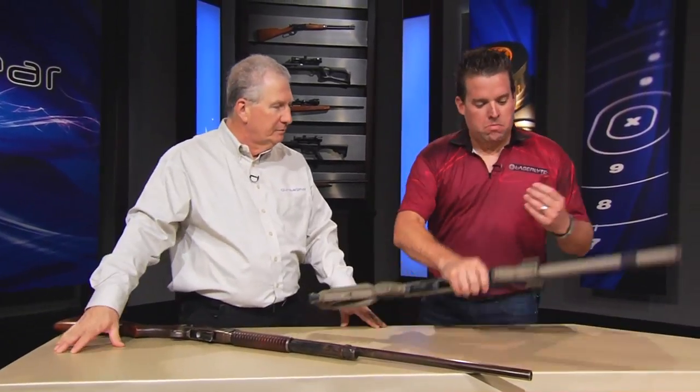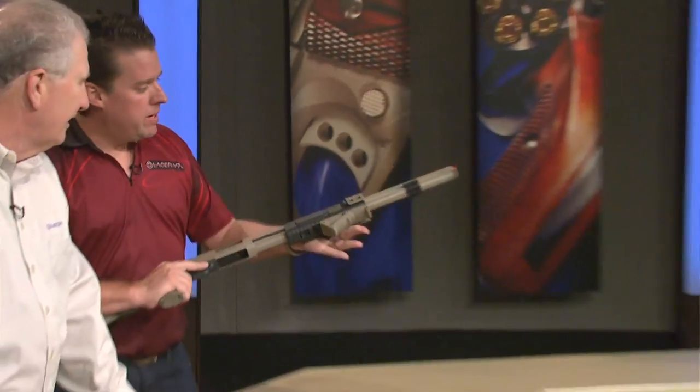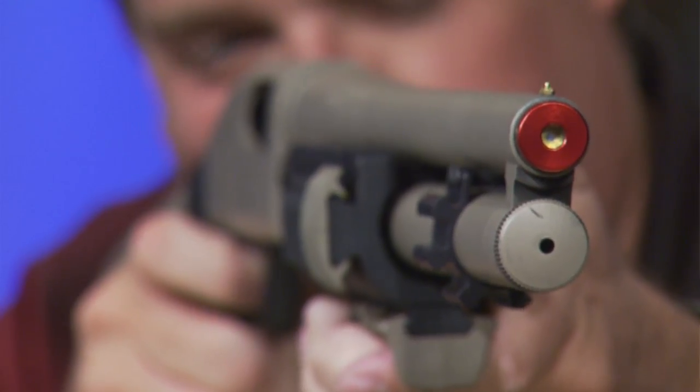Show me how it works. You take your gun, you take this. Make sure the gun's unloaded. The second part is you put it in the barrel — that part right there. Put that in there, close the action, aim it in a safe direction, and pull the trigger. And it actually hears the gun go off — the click — and activates the laser.